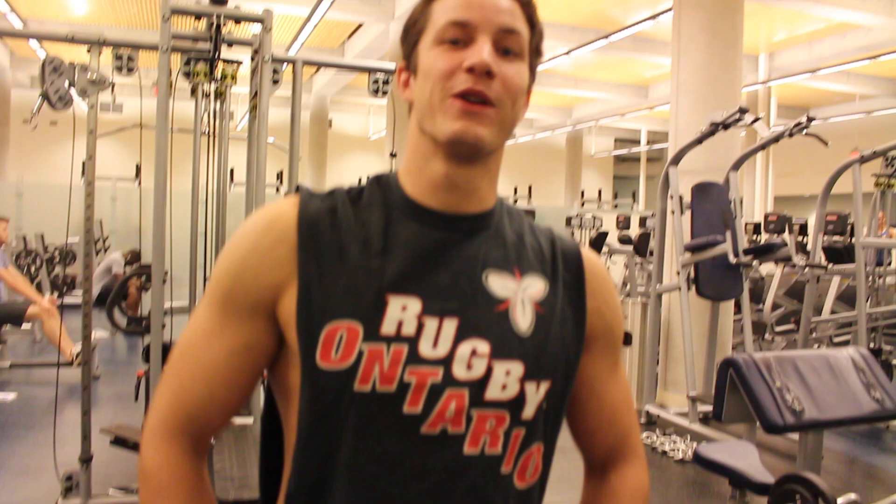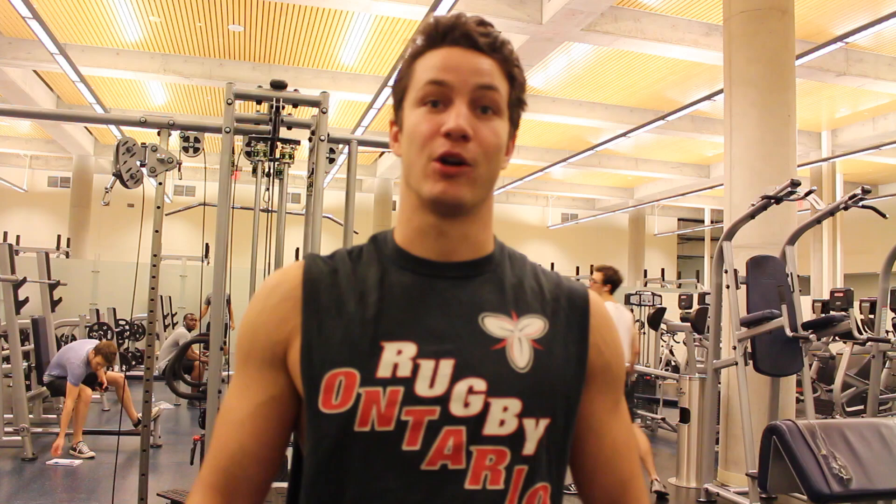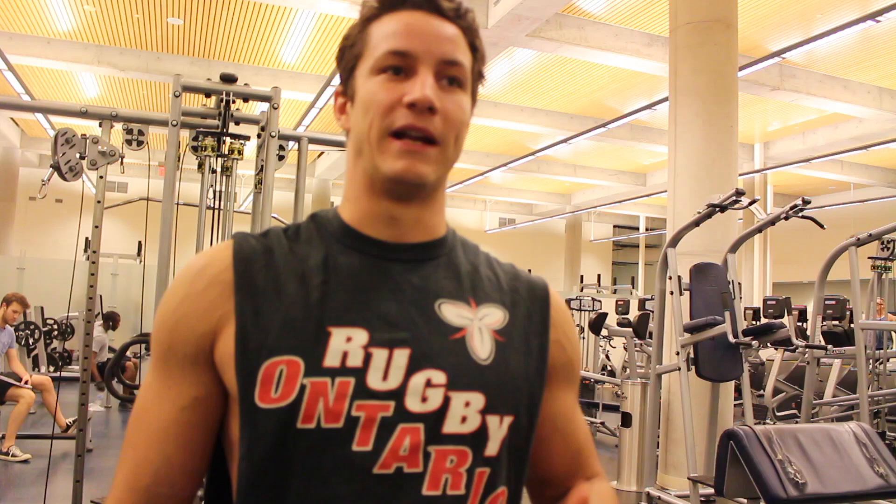A common question we get from the Colossus army as well as our Colossus clients is: should I do reverse curls or should I do regular dumbbell bicep curls? Today we're going to go over a unique exercise called the Zottman curl — we'll talk about its purpose, how to do it, and give you a few facts as well.